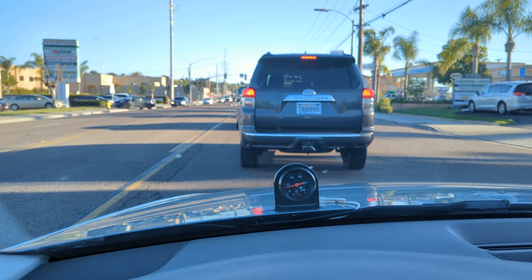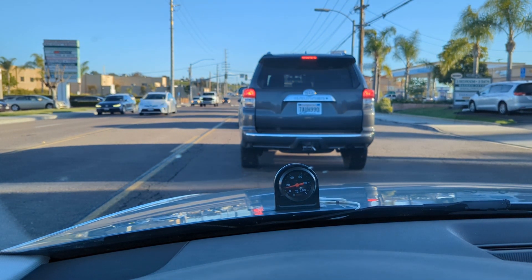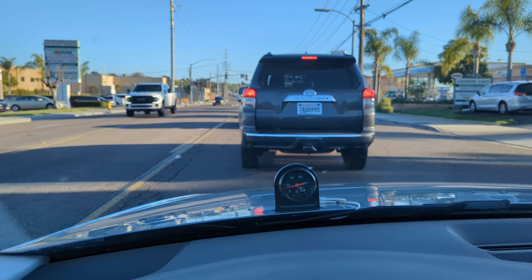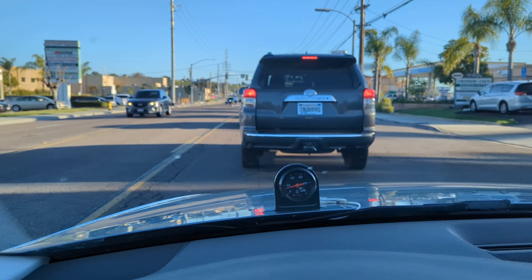All right, so we got an oil pressure update. I replaced my oil pump with a used but known good — I think it's a revision BF oil pump. I can't remember.